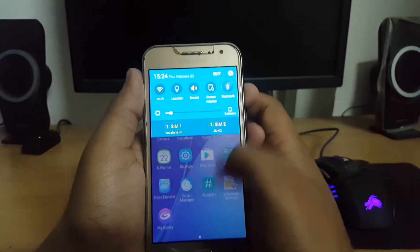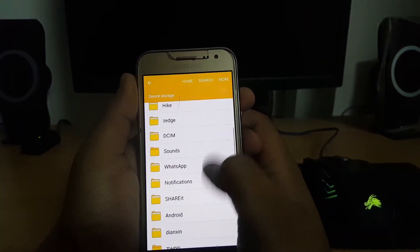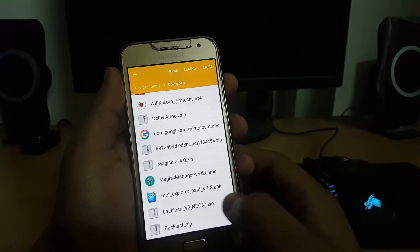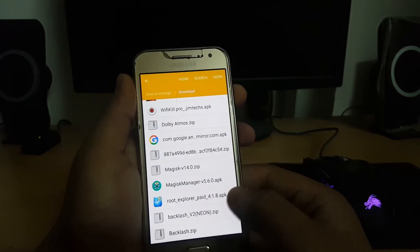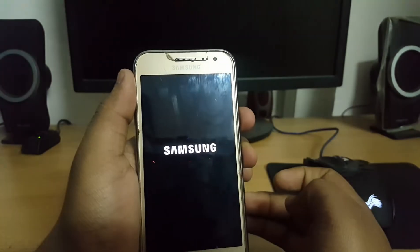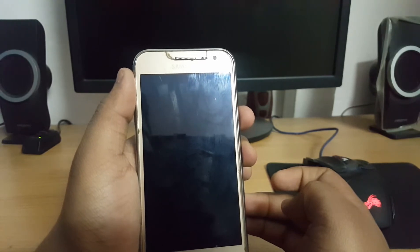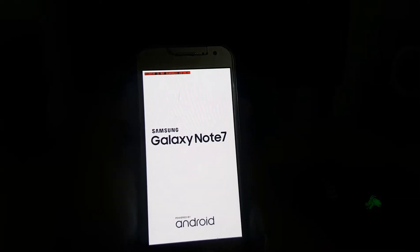After that you need to flash an additional file. Let me show you — all the links will be given in the description. You need to flash Backlash version 2 or Backlash version 1 zip, it's up to you. I'm going to flash Backlash version 1, so let's power off the device and go to TWRP by pressing Volume Up, Power, and Home together.